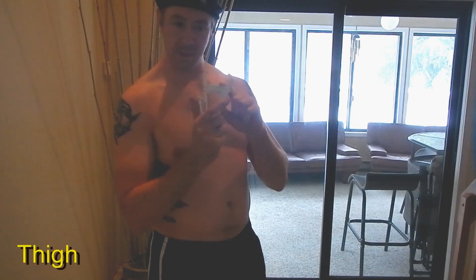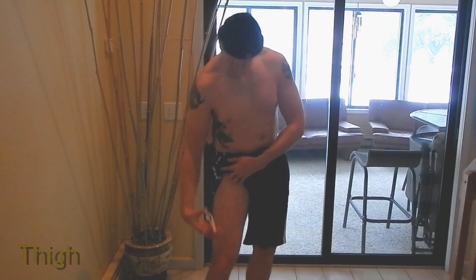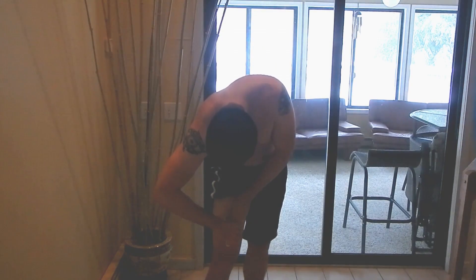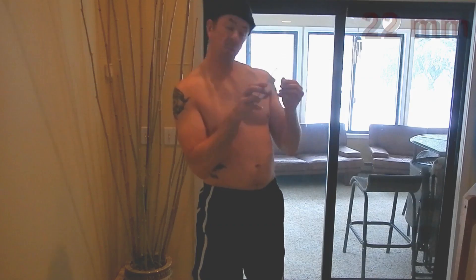Our next measurement is the thigh. Remember to set your gauge to the maximum size, pinch halfway between the hip and the knee — that's a vertical pinch. That reading is 22 millimeters.